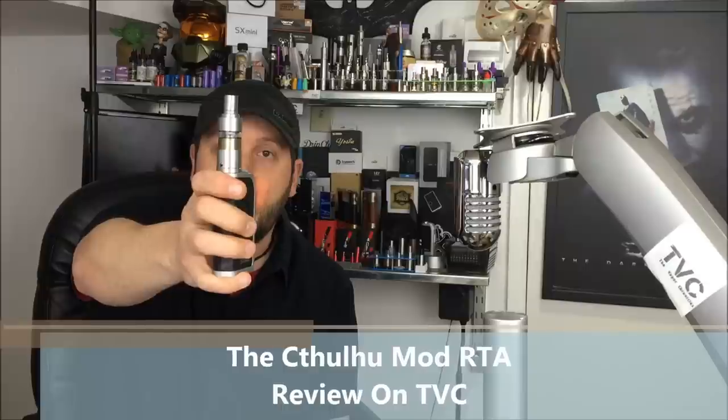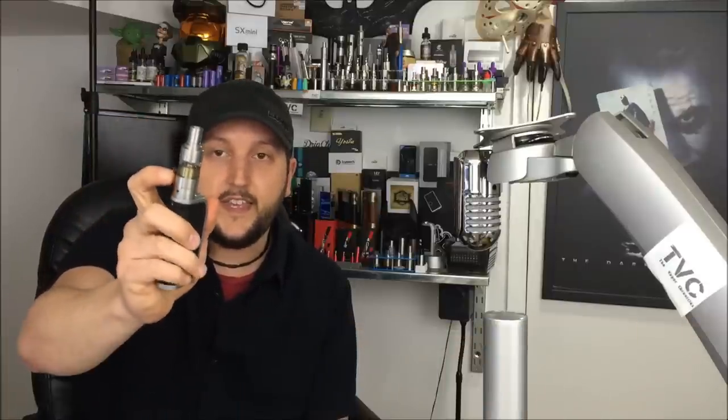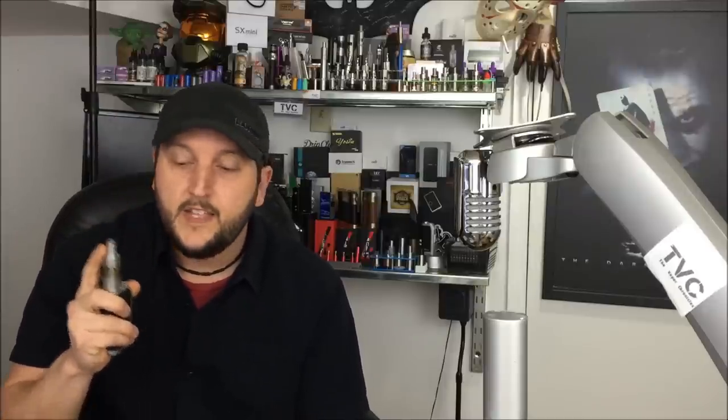This is a 4-milliliter juice capacity with tons of airflow, tons of juice capacity, top fill, dual coil. If you're a fan of an Orchid or if you're a fan of a Goblin, you want to watch this review because it is a sweet, low-price, high-quality RTA just for you.